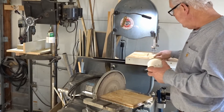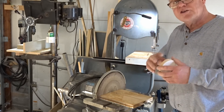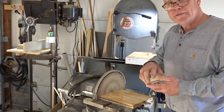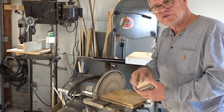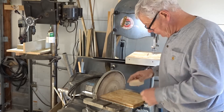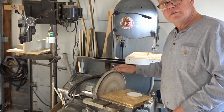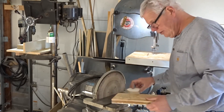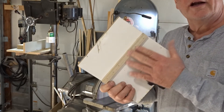Once I had the discs cut on the bandsaw, I needed a way to get them smooth and adjust them just perfectly so they would fit with reasonable precision into some holes that I had drilled with a hole saw. So what I did is I came up with a similar idea for my 12-inch disc sander.